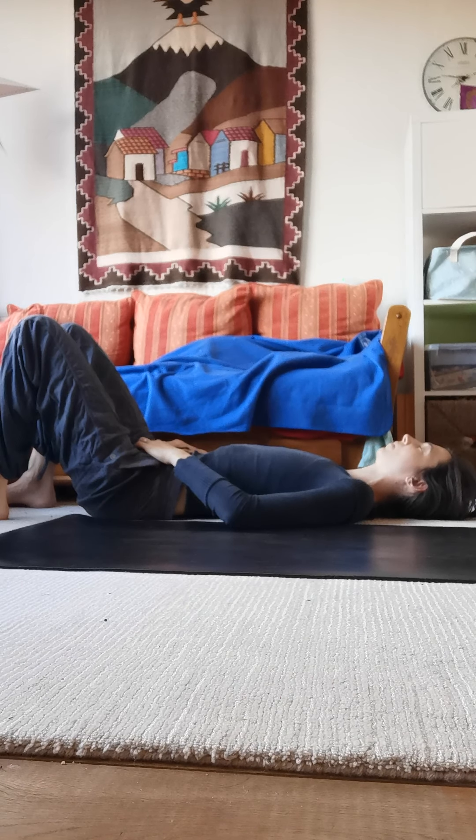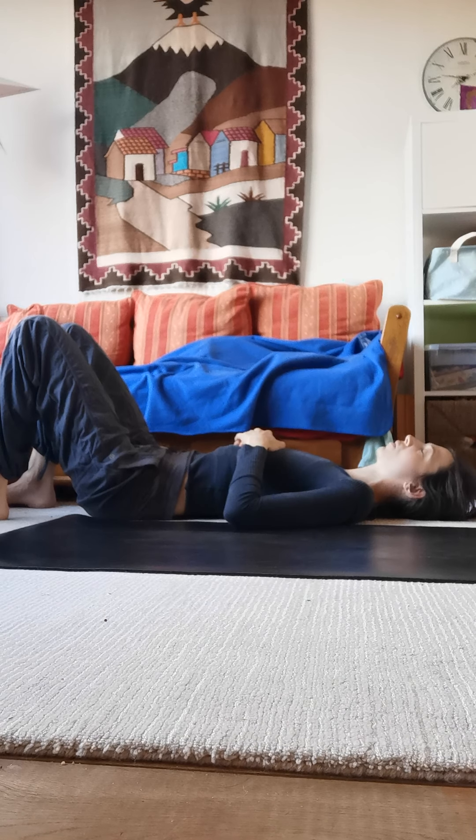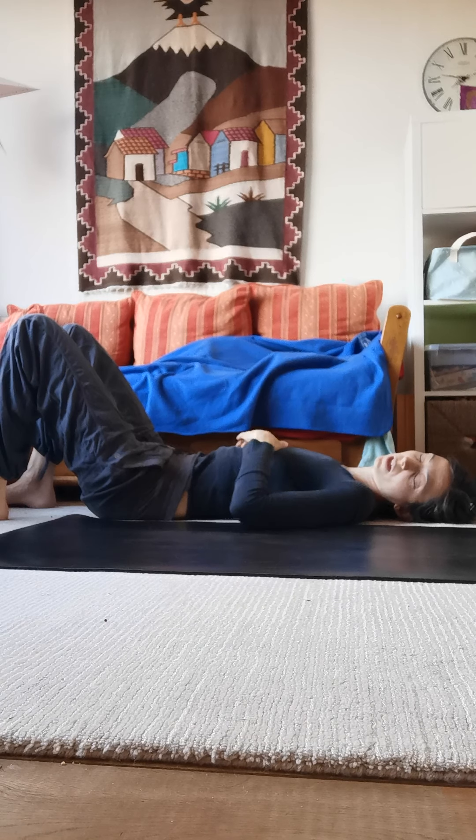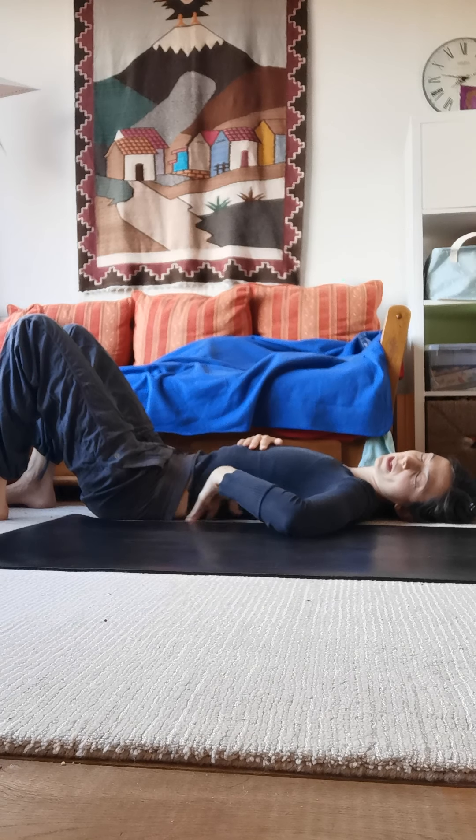Let your weight drop. From here, you're going to send your tailbone up towards the ceiling — imagine you have a tail and someone's gently pulling it. Your pelvis is not lifting off the mat, it's just tucking so that the lumbar spine can imprint.